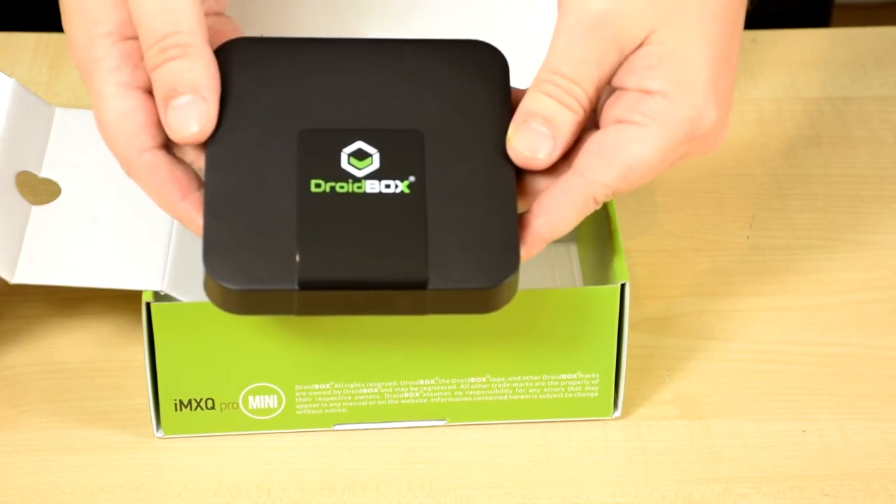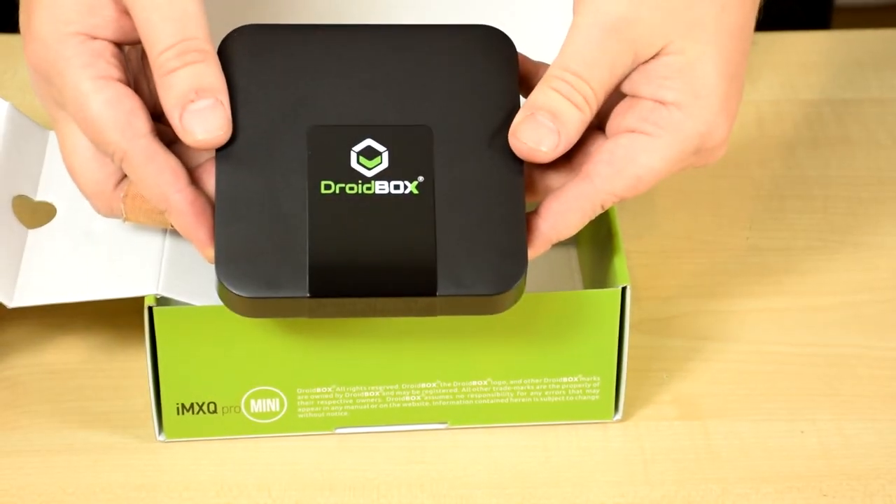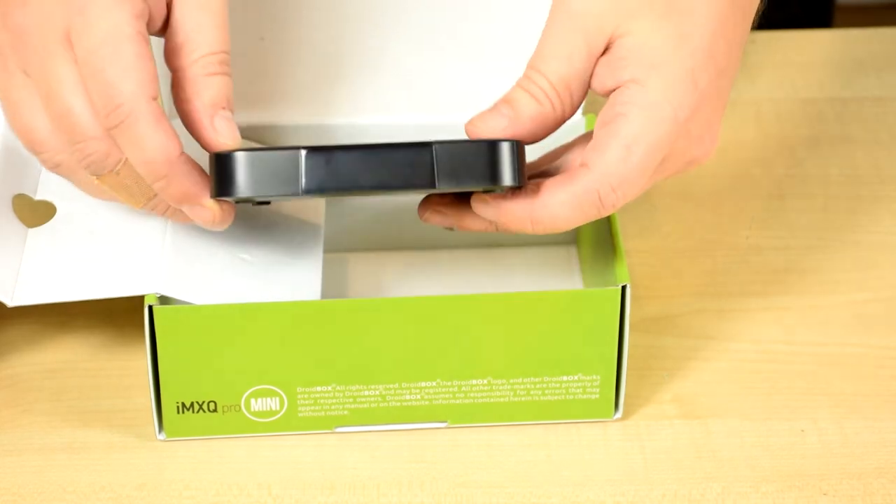We hope you have enjoyed this unboxing and brief demonstration of the Droidbox IMXQ Pro Mini. You can find out more information and buy yours from the link in the description.